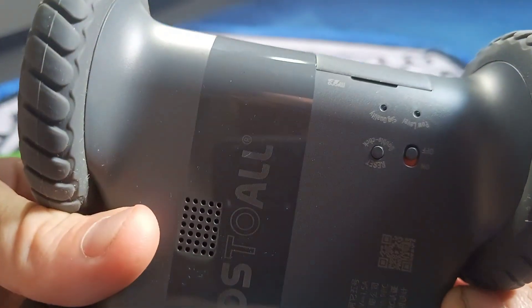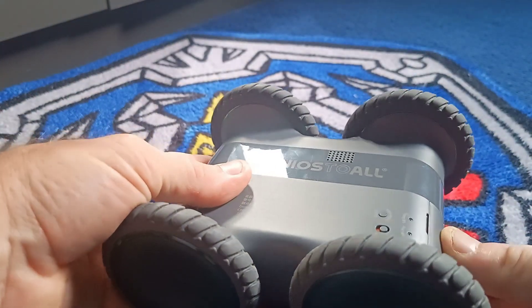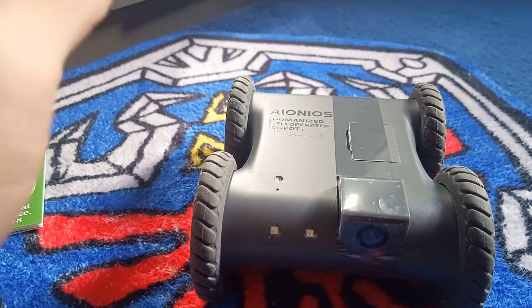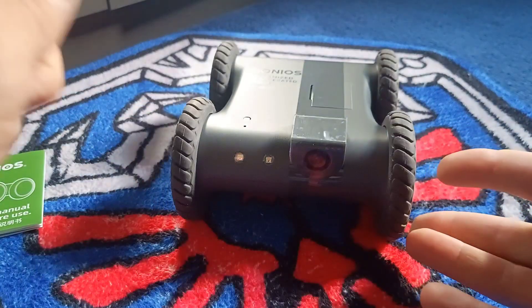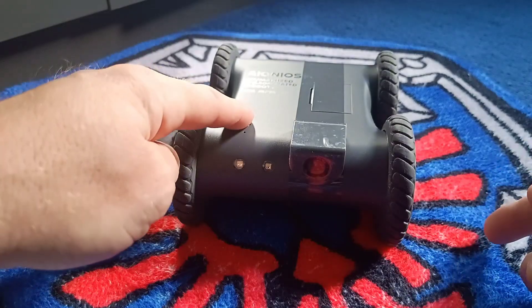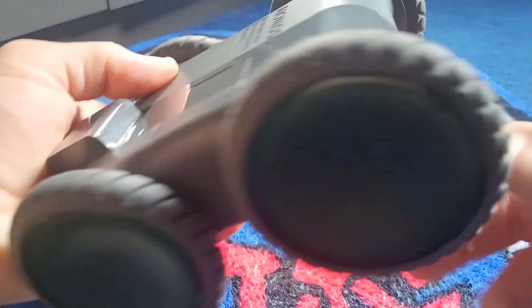There's the on/off switch at the bottom. We also have a USB-C charging slot and a slot for a microSD card. It does come with a microSD card. Because it has a camera on it, none of the footage is stored in the cloud — everything is stored locally on the memory card. So all your videos, your photos, anything you choose to save is saved on the robot, not uploaded to the internet. There's no chance of anyone else seeing it or being hacked, because it's all locally stored. Quite useful.